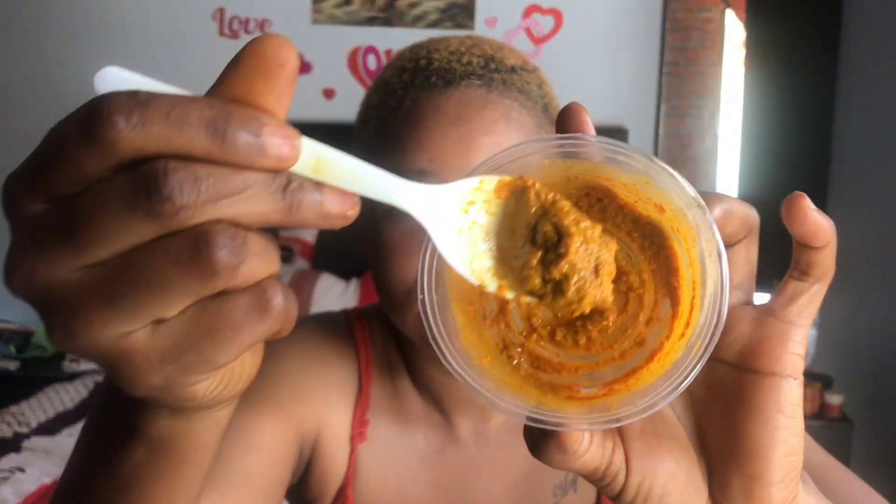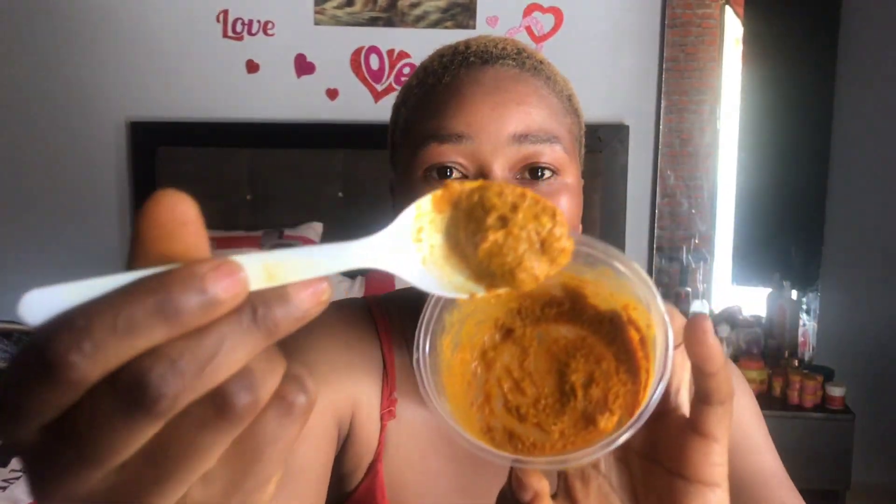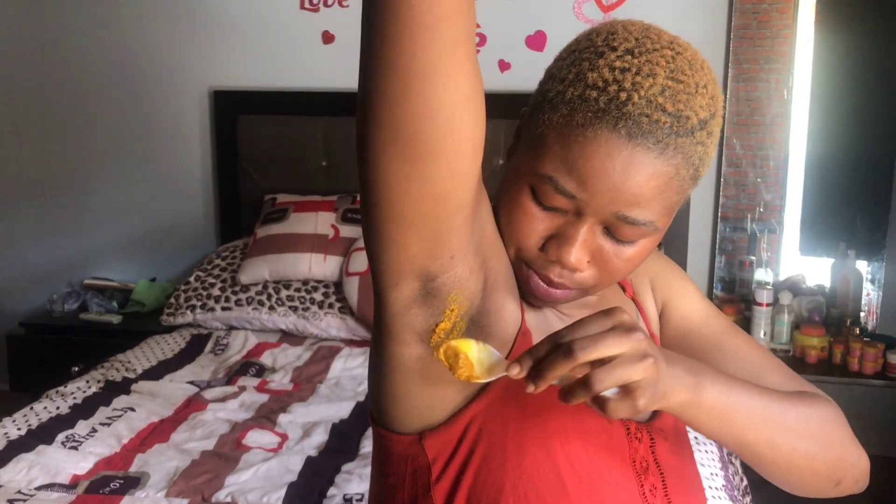So this is what we get from those things that I showed you. Your mixture should look like this — it should not be too watery. Just apply it directly to your armpits.